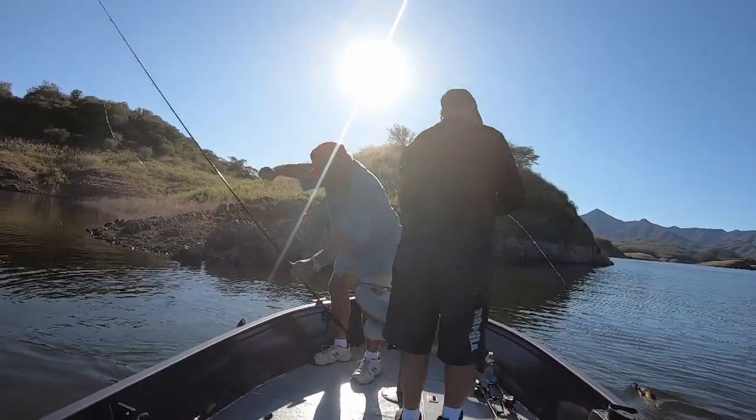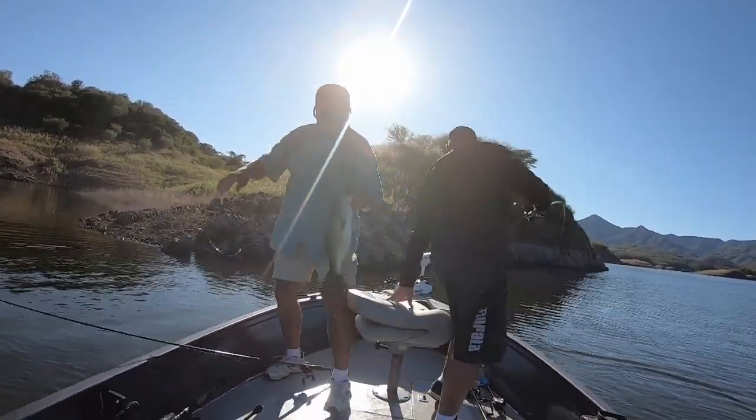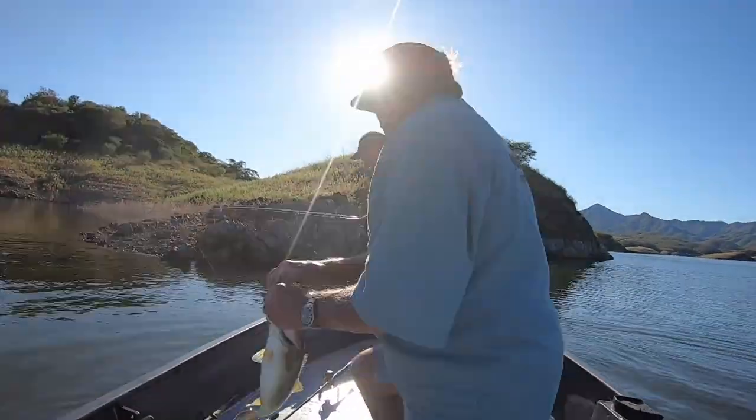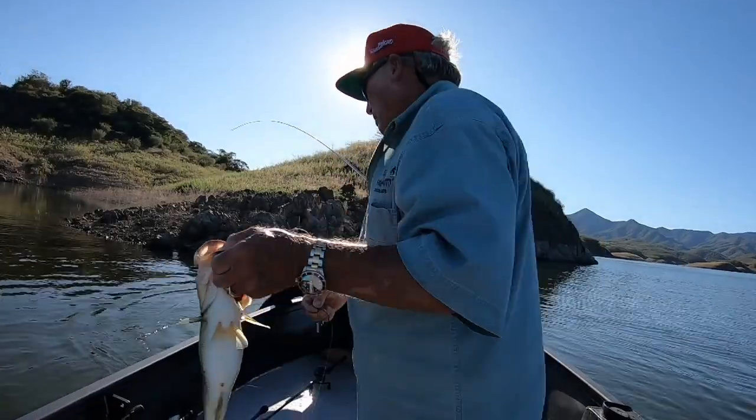How big is yours? This is just a Tokyo rig, Tokyo rig, Tokyo rig. Let me tell you, that's a Flapping Hog on. That Tokyo rig is the deal. We are catching fish on the Tokyo rig. Look at that thing — that's just a couple pounds.